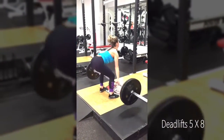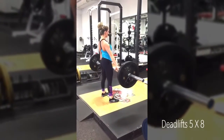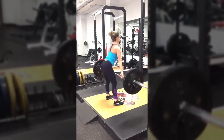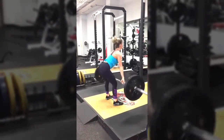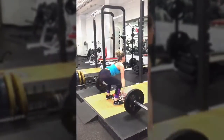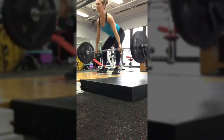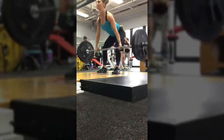After performing four sets of that superset, take a one to two minute rest and move straight to deadlifts. Deadlifts are a very advanced move, so I would recommend if you have never done this before, do a very light weight. The key here is to keep your back as straight as you can — do not round your back — and also to keep the bar as close as you can to your legs.